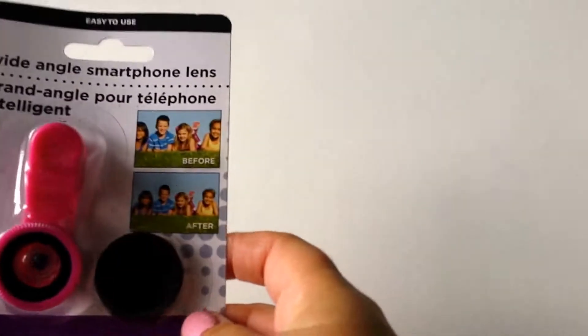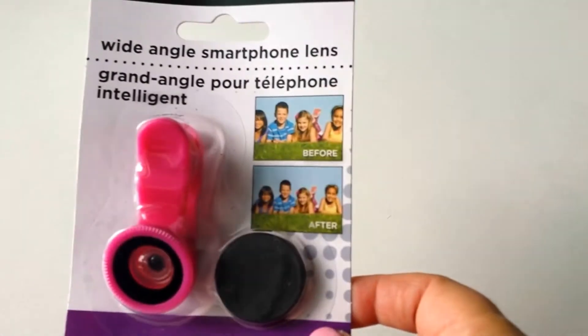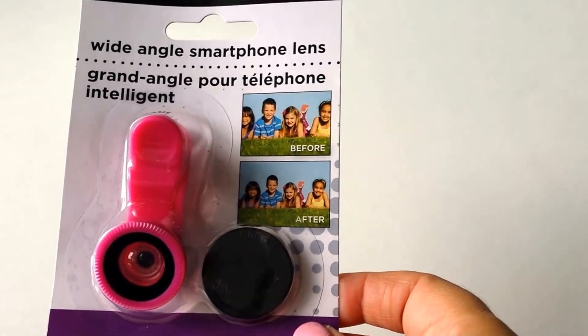Hi there, welcome back to my channel. So today I'm going to be doing a quick little review of this product that I bought at the Dollar Tree.